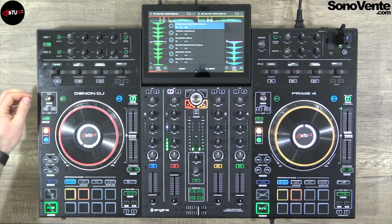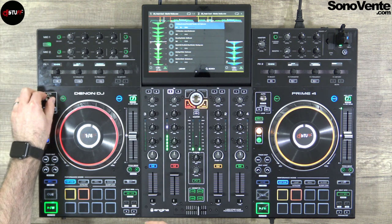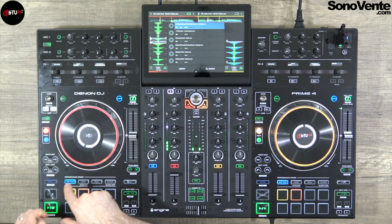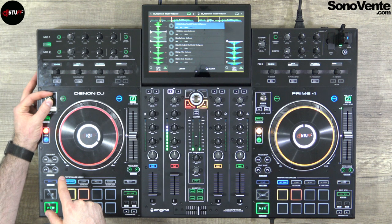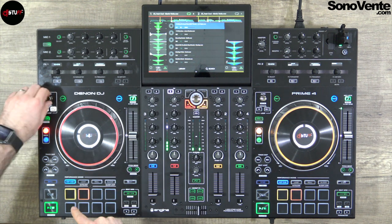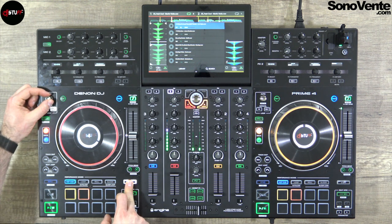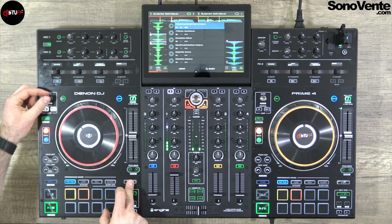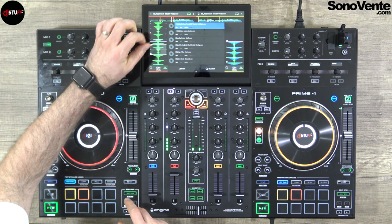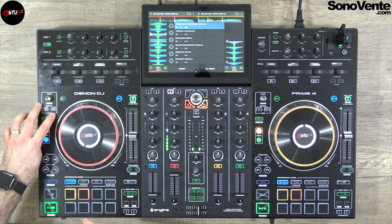Loop mode allows you to make an auto loop. You choose your beat length here and push the button. You can decrease and increase your loop — up to 64 beats — and move your loop left or right with the shift button. You can enter and exit the loop. For a manual loop you use in and out — set your in point and out point like that.